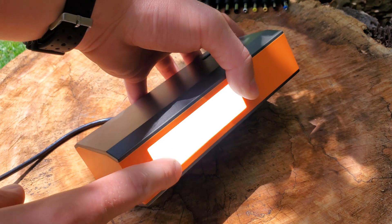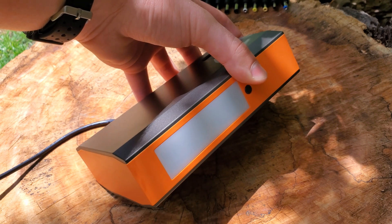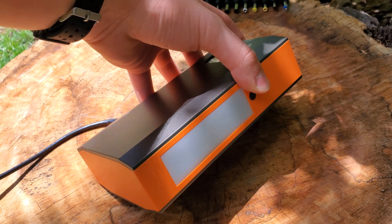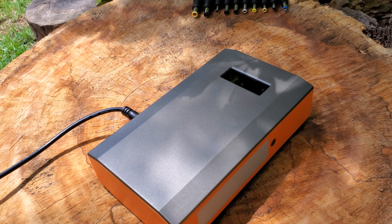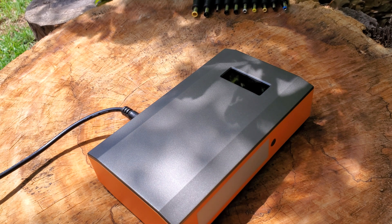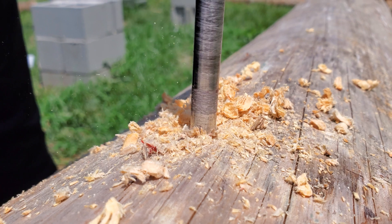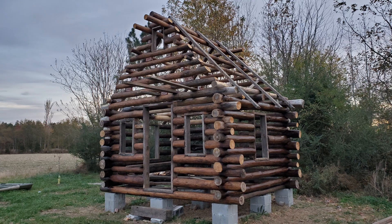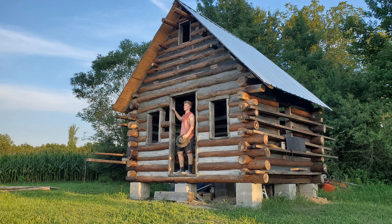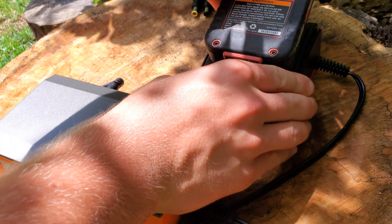I forgot to show you this, but there is a flashlight that you can turn on with the button on the side there. It's got a few different modes, which is pretty neat. One of the things that's been instrumental in building the cabin has been a drill — simply plug that up here on the side, take your battery, and plug it up.